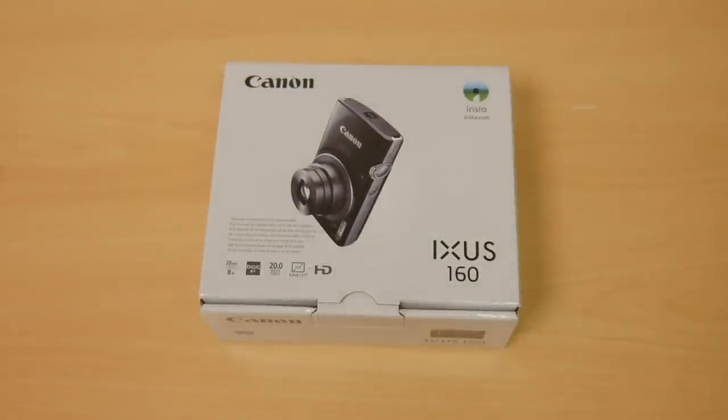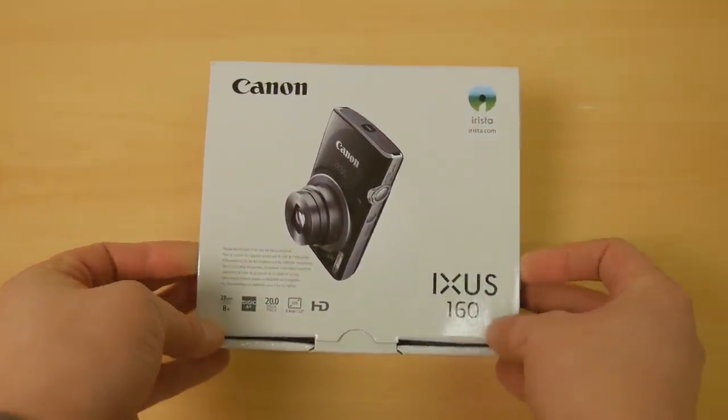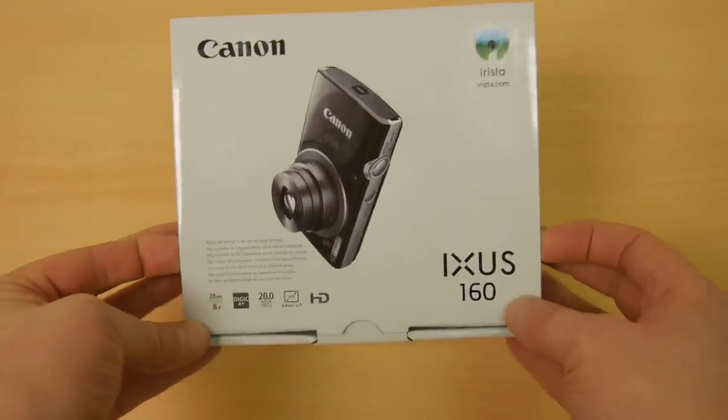Hi guys, it's Hodge here with a quick unboxing of a Canon XS160 compact camera. I say very quick unboxing because in reality that's what it's going to be, because there isn't a lot to say about this camera.